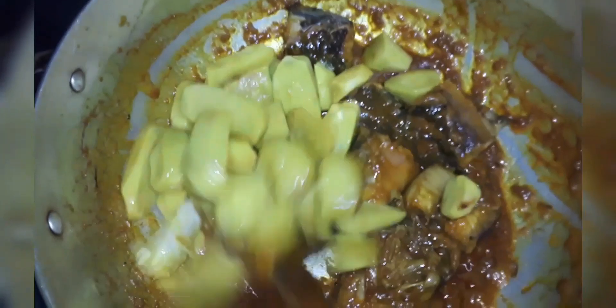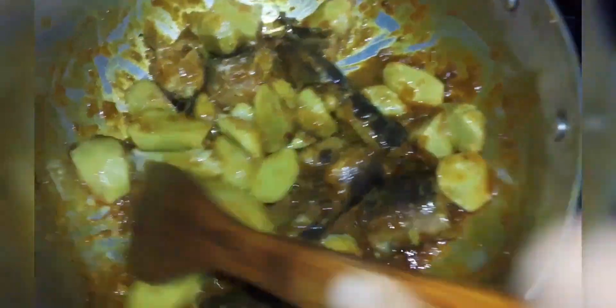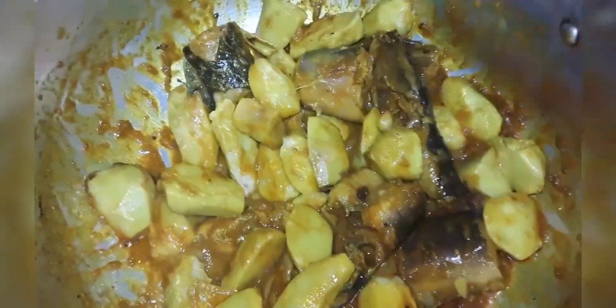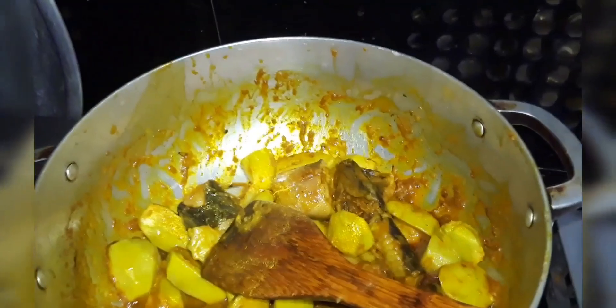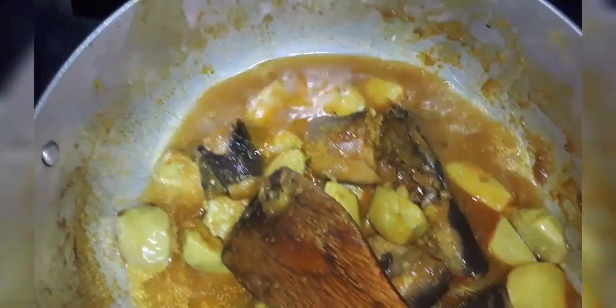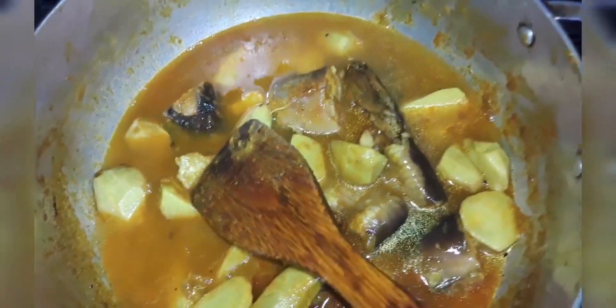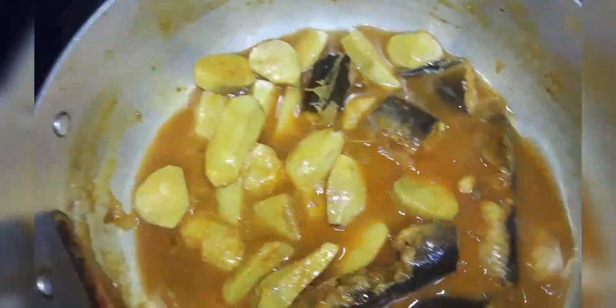And then we add the dough to the dough. We are going to make a lot of bread. We have to make a lot of bread. I'm going to put it in here.